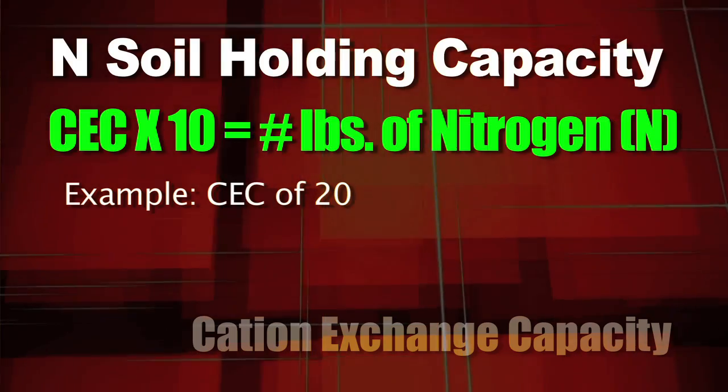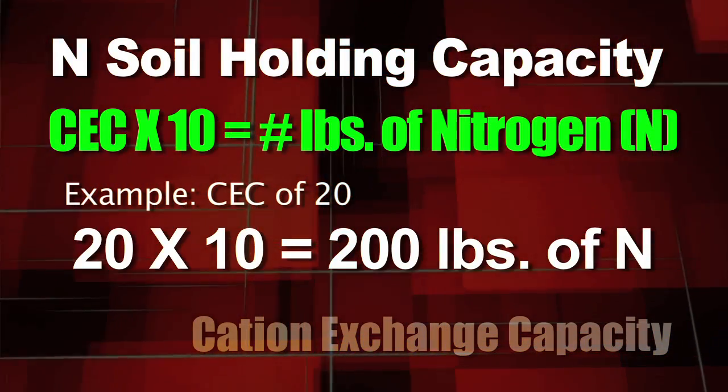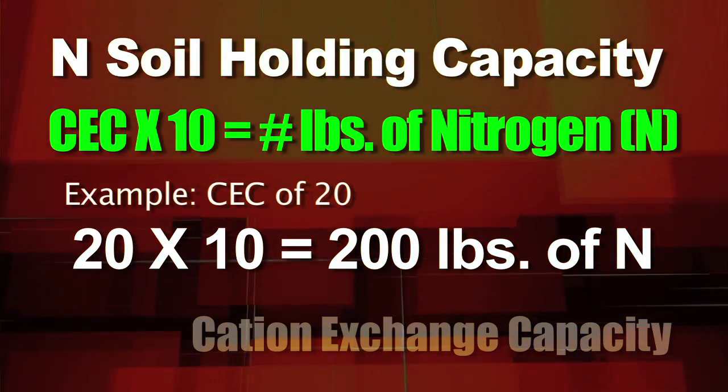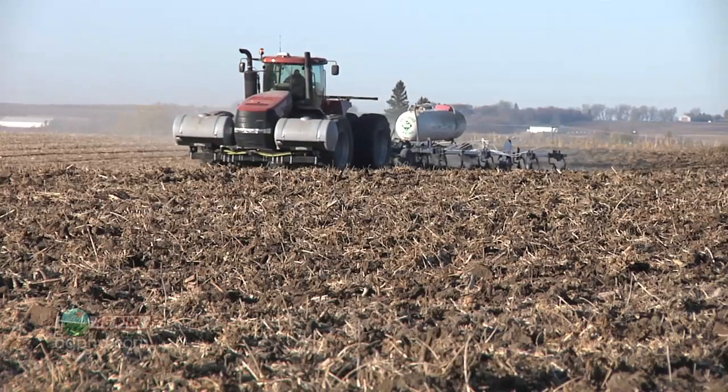Multiplying your CEC number times 10 will tell you roughly how much nitrogen your soil can hold at any one time. For example, if you had a cation exchange capacity of 20, multiply that times 10 — that equals 200 — so you can have about 200 pounds of nitrogen. If you already have 40 pounds in the soil, you can apply another 160 this fall if you want to.